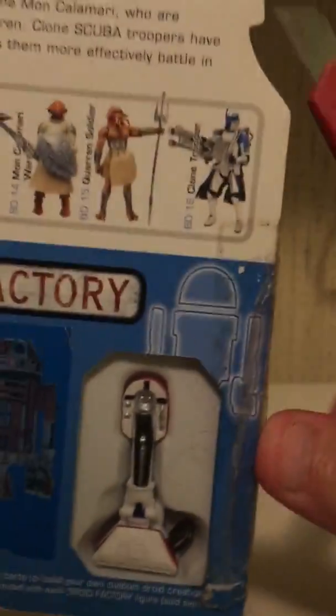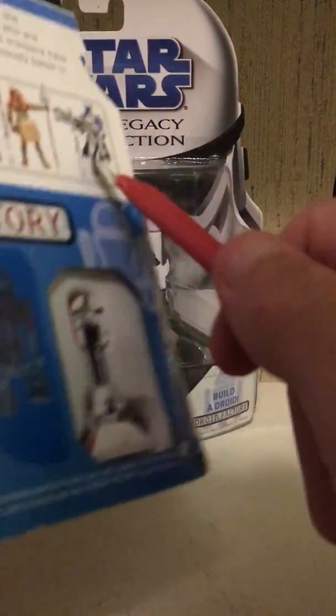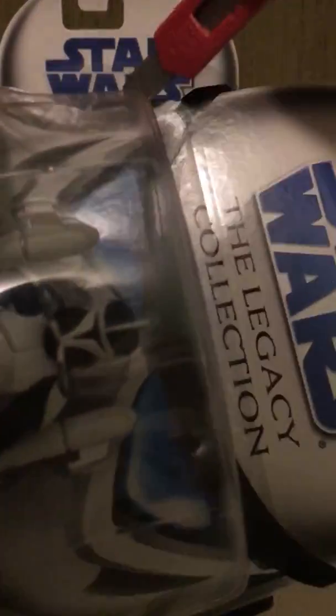This comes with the little Droid Factory piece where each figure comes with certain parts of a droid. I never really did that — I had some Star Wars: The Clone Wars figures when I was younger and used to play with them, but I don't think I ever completed the droid sets.